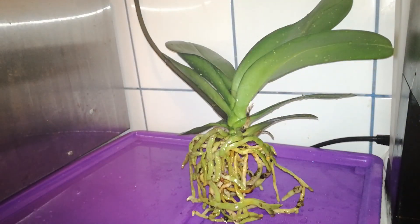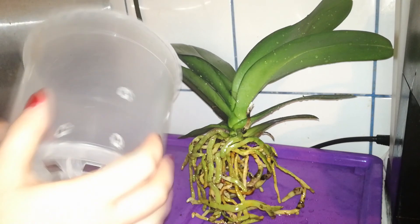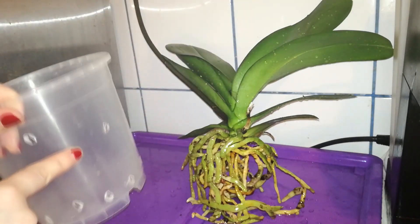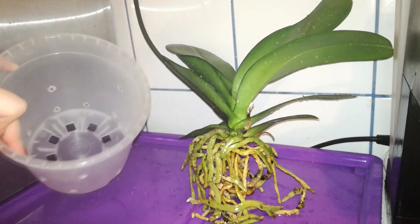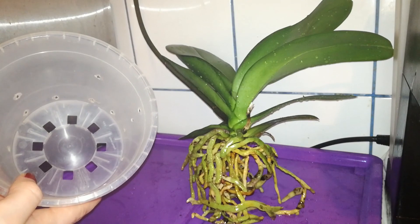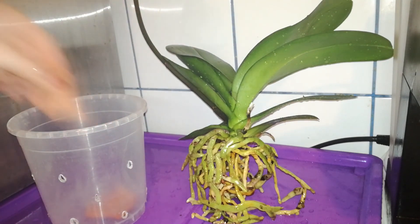Now I will let my orchid soak for about three minutes. I will use a 23 centimeter plastic pot which has some holes inside. I am reusing this pot from a vendor I owned before, and because I have big drainage holes I want to place some little pieces of clay pot on the bottom so the medium won't fall through.